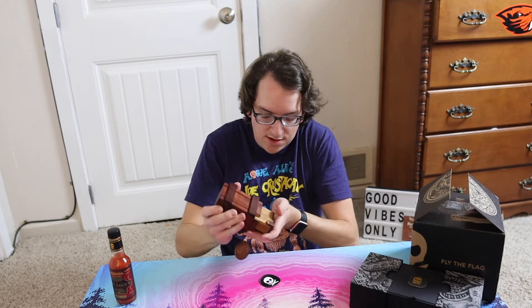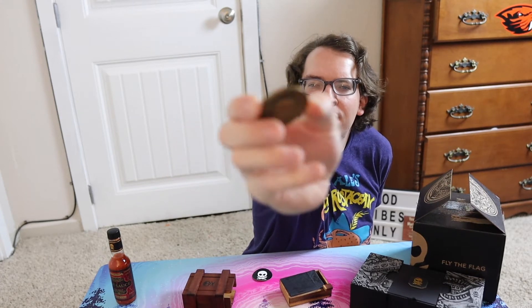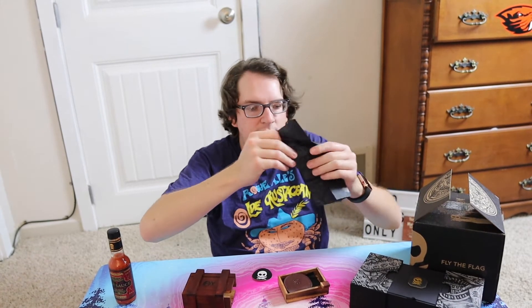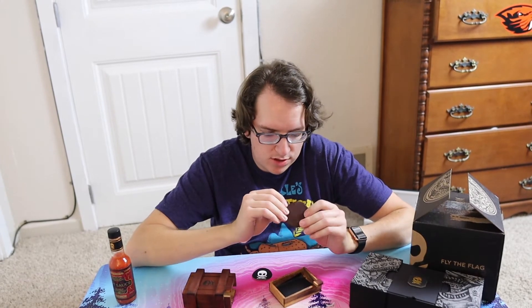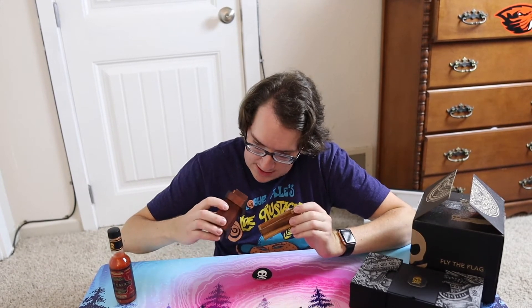It looks to me like it would come out right here — see those grooves right there? There are no grooves on the other side. So I'm just gonna shake it. Oh — look at that, I shook it upside down! We obviously got a coin — it just came out. Look at the detail on this! We got a coin, some tissue paper, a little leather pouch — smells really good too. More little tissue paper, and you can put this guy back in.